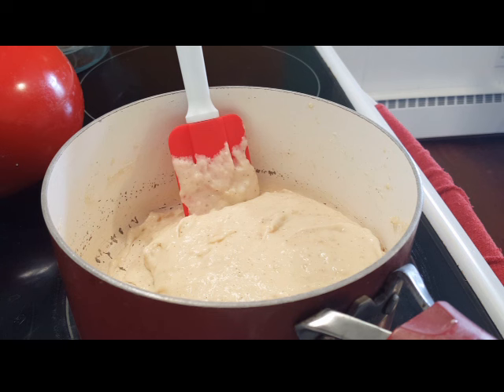Okay, I've got the potatoes whipped up. Normally I mash my potatoes with a potato masher, but I decided to whip them today.